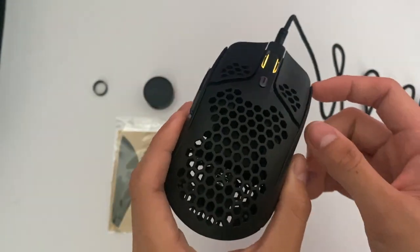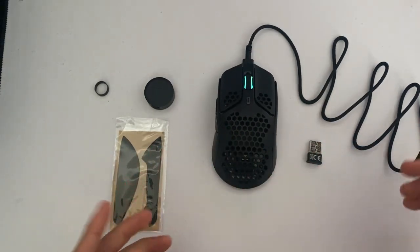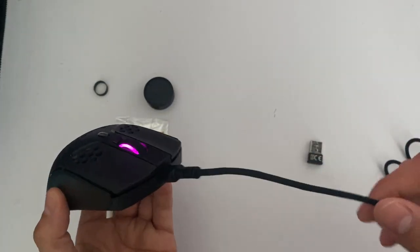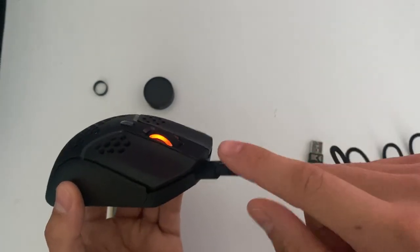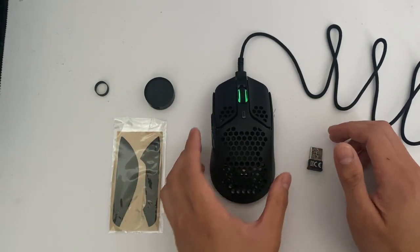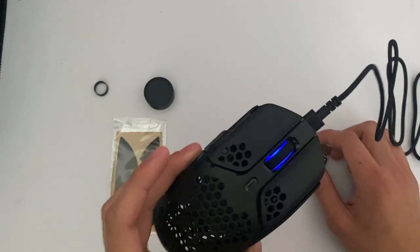I actually like how it's really subtle and not crazy things going on. Overall, I really like this mouse. I really like the option that it has both wired and wireless. I know most mice only do either wired or not wired, so this adds a little bit more versatility.